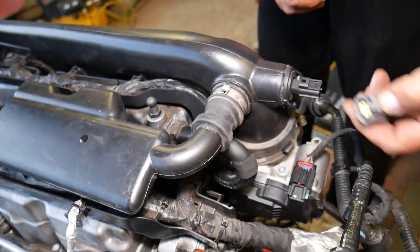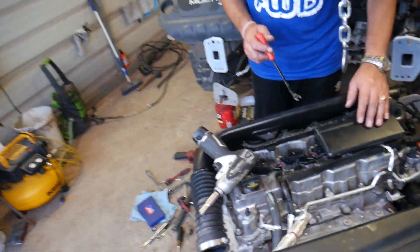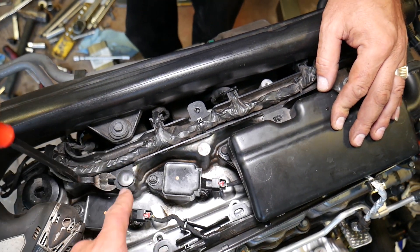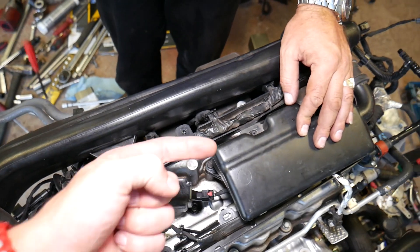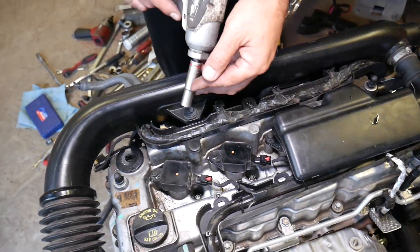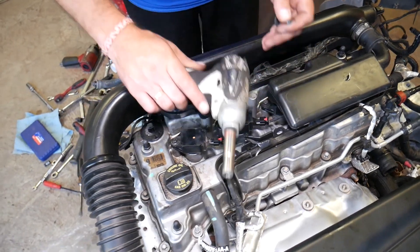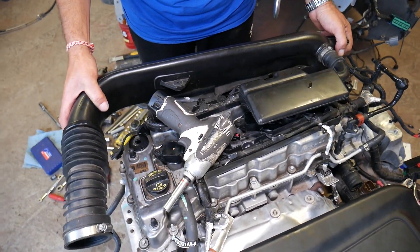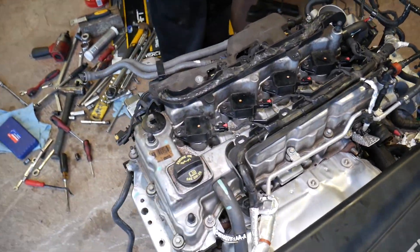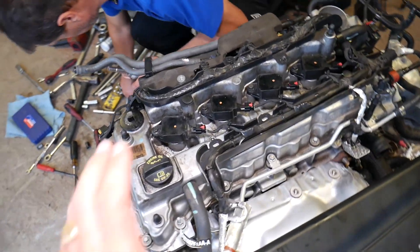This is the intake temperature sensor — remove that one as well. There's a clip that you remove with a clip removal tool underneath, then a 10-millimeter bolt holding right there. Go ahead and remove it, grab that piece, and pull it up. Those are some of the first steps to removing the valve cover.